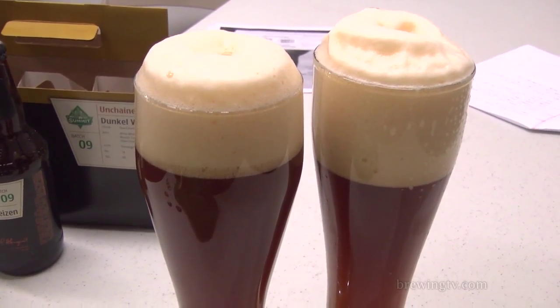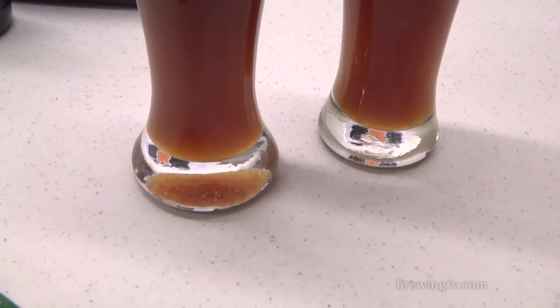But that makes it a lot more quaffable, a lot more drinkable, much more refreshing. This is a Dunkelweizen I could probably have two or three of in a sitting. Really great beer for the shoulder months.